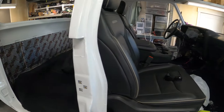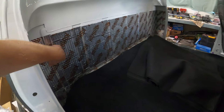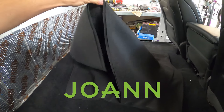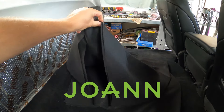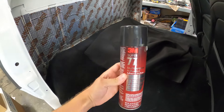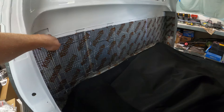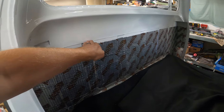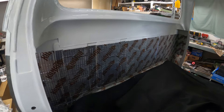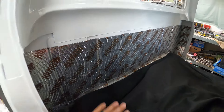We've got the front seats in. Before we put the rear seat in, I don't want this kill mat showing, so I went to Joann's fabric and got some black fabric that's pretty thick. We're going to hit it with some 3M adhesive and cover this basically all the way to this line right here so it's black back there. I think that'll look better and we'll run it underneath the carpet that we just laid so it all blends together.